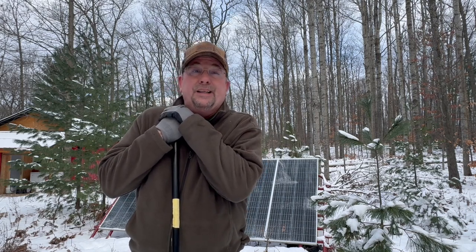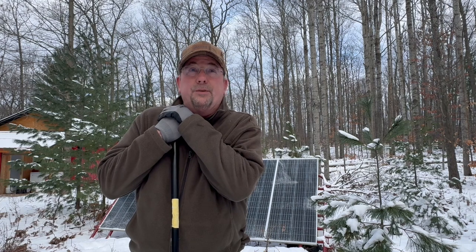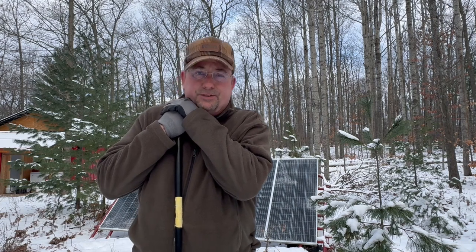We just got back from a trip, and we're planning another one — going down to Mexico at the end of January to visit some friends.